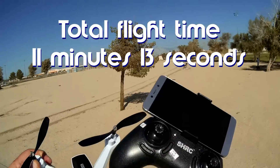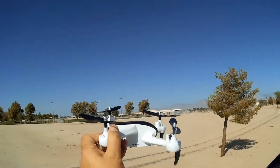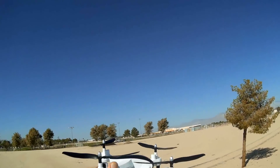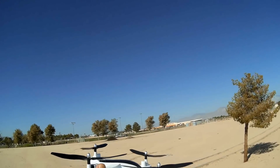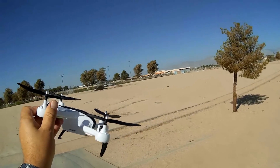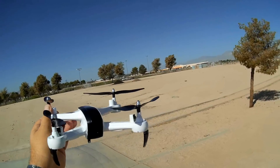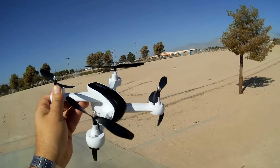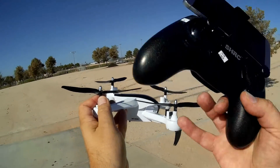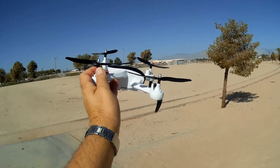I wanted to talk about this real quick — notice that the front propeller is down below the back propeller, so it's getting a little bit of downwash from the back propeller hitting it. I would imagine that would cause some issues with flight performance, and maybe also jitter from the camera causing jello. You just don't overlap propellers — that's a design flaw.